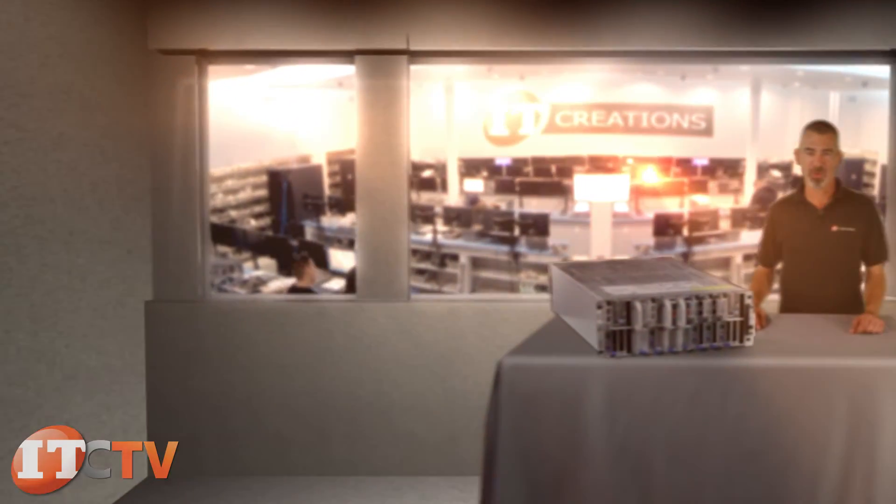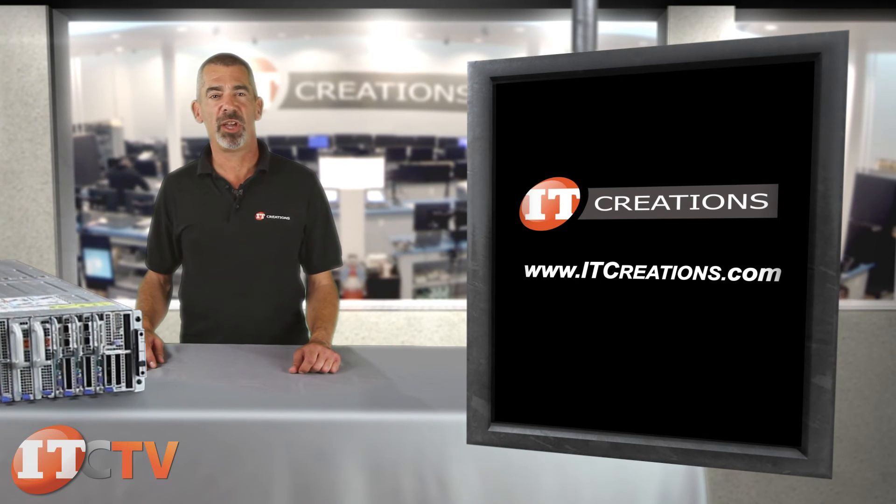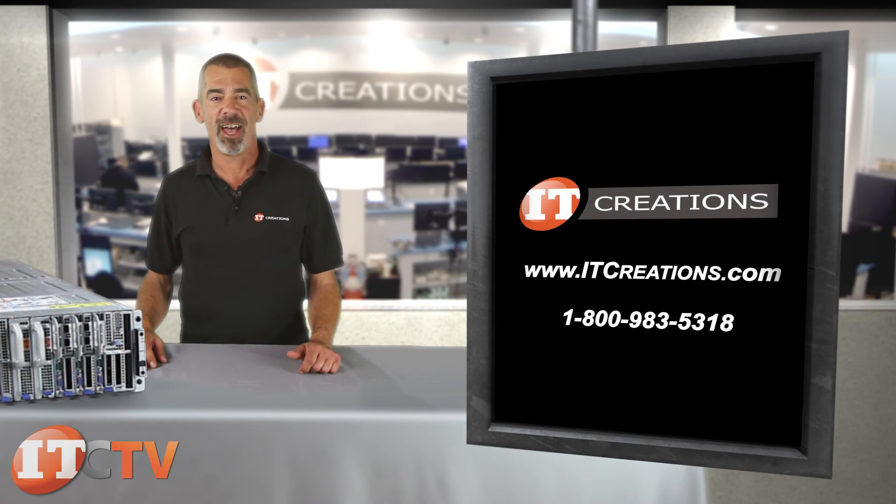That's all for Dell's PowerEdge C8000. For more information, feel free to visit us online at ITCreations.com or give us a call at 800-983-5318. I'm Chris Rodinas, and we'll see you next time.